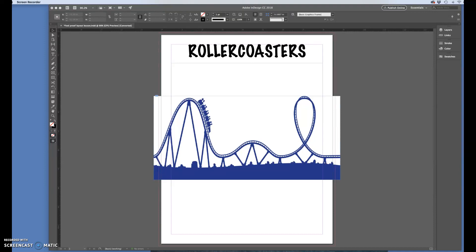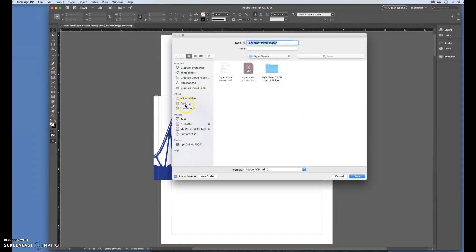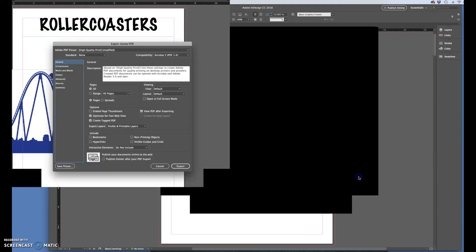You'll get two sheets that are printed double-sided, and then you can take them and trim, fold, and staple them yourselves. I'm starting here with the rollercoaster eight-page file that is completely finished with designing. Now we're going to get this ready to relay it out for the foolproof layout. The first thing you're going to do is File > Export, and I'm going to save this on my desktop as 'layout pages' so I know what I'm looking at.